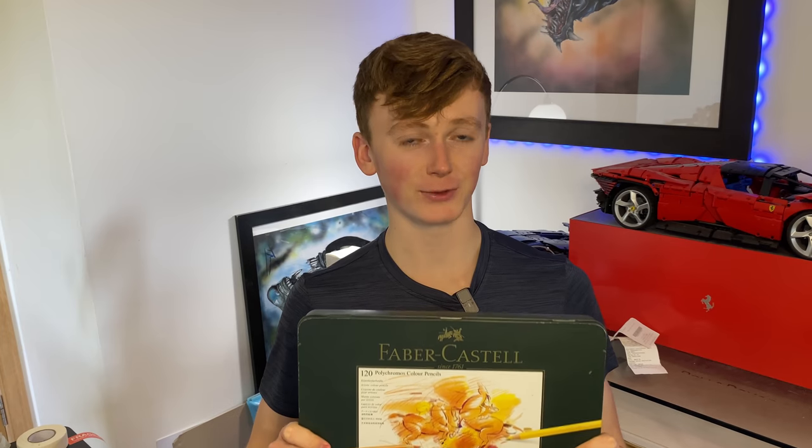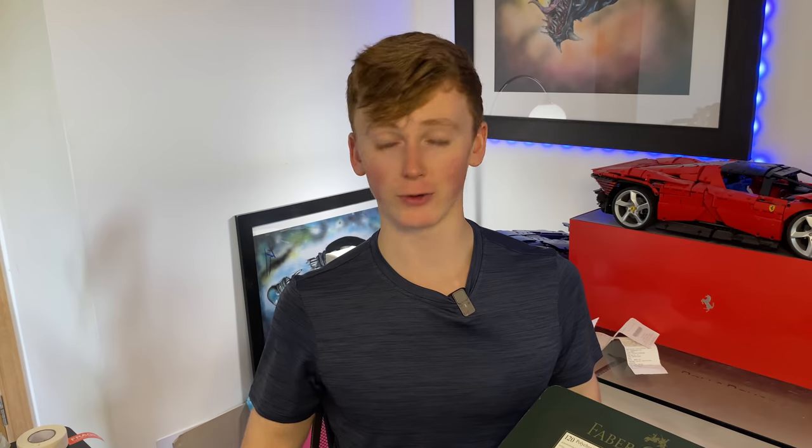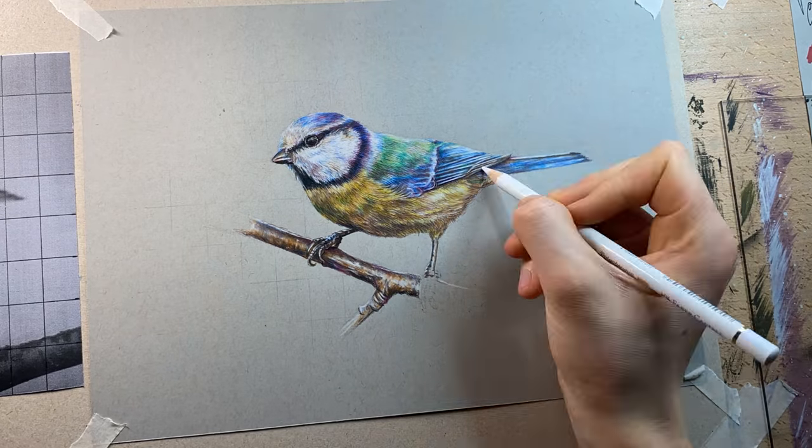I do believe these pencils have a right to be expensive because they are just so insanely good. If you can't quite stretch to a 120-pack, I'd recommend getting a pack of 36 or even 12 — I've created some really cool drawings like this Robin with just a pack of 12 Polychromos, because they blend together so smoothly they allow you to create an infinite number of colors on the page.